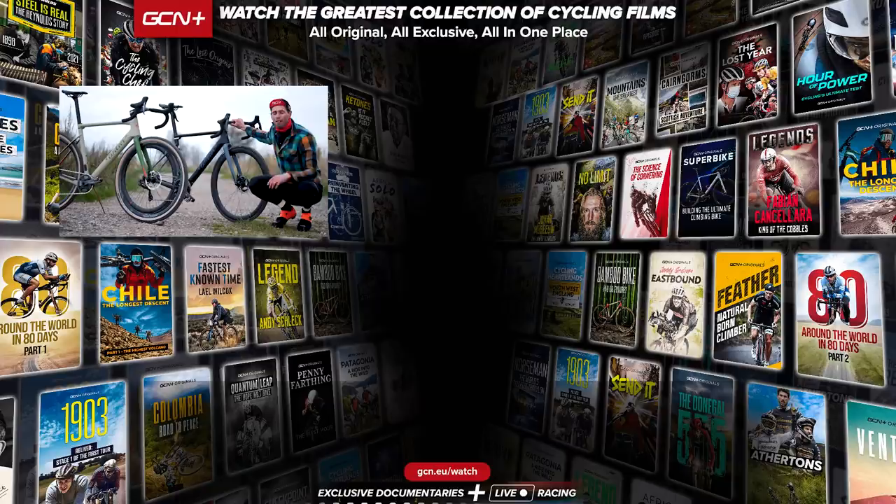Hope you enjoyed this video. If you have, please give it a big thumbs up, and let me know in the comments which Villa Rave you'd choose — would it be the gravel spec build, or would you go for the all-road version?